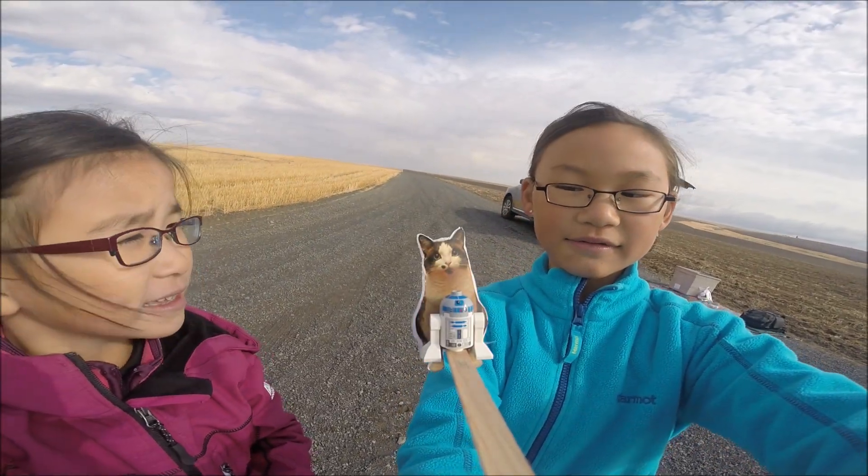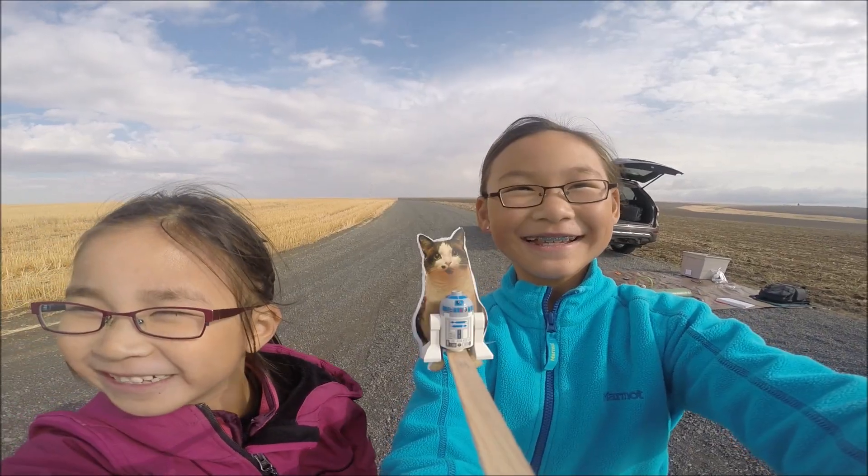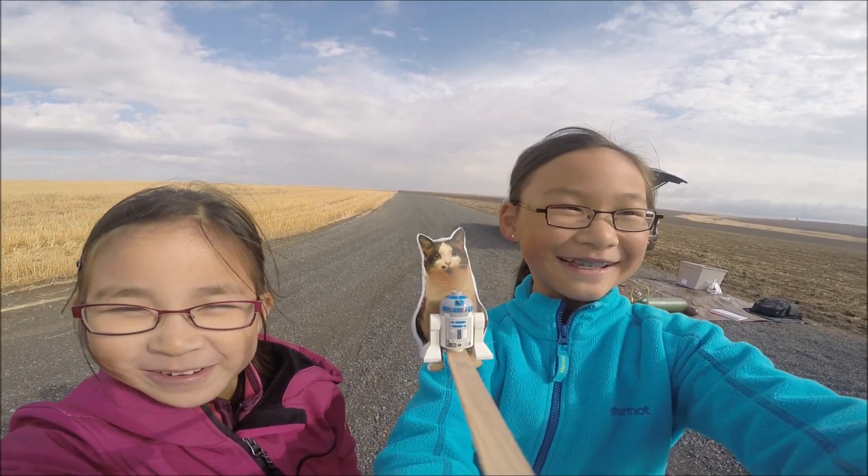We were super excited about launching the Loki LEGO Launcher. We had worked on it for weeks, and finally the big moment was here!